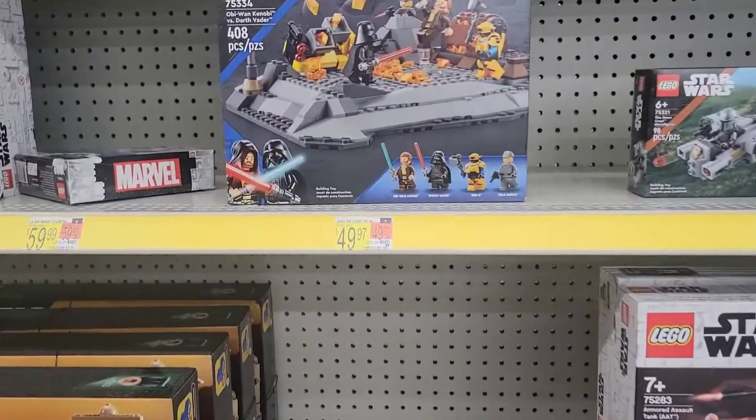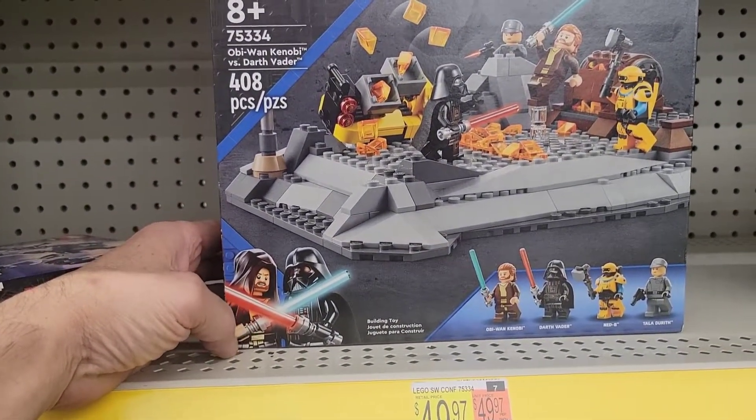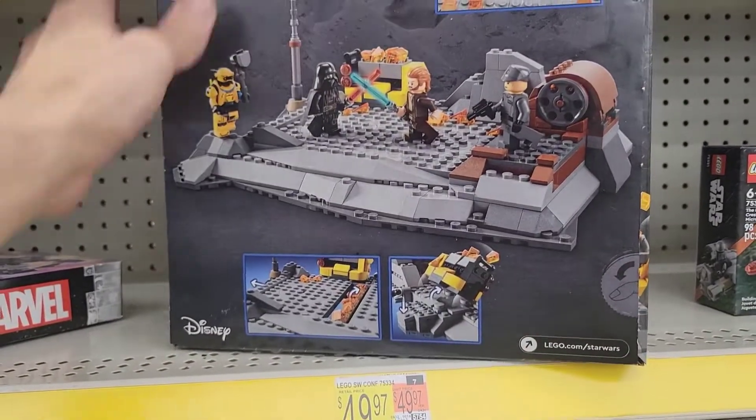For Legos, I don't think I've seen this set yet — that's pretty cool. This is from the Obi-Wan series.